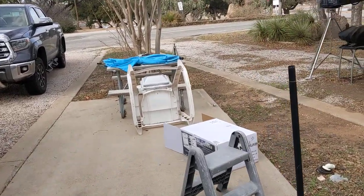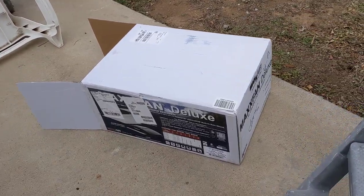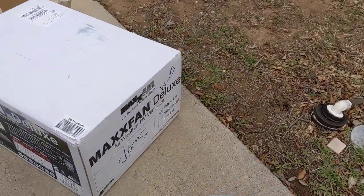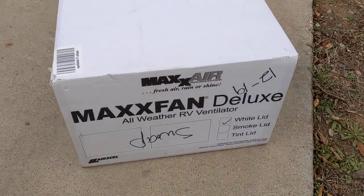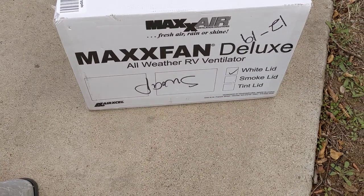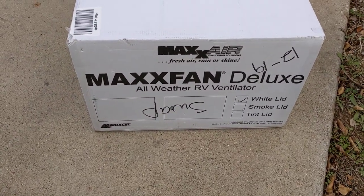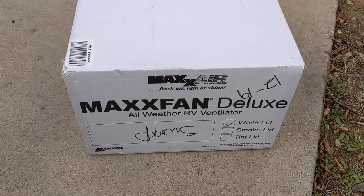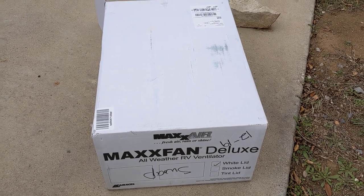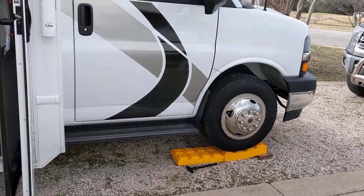I'll leave a link to it in the video description. Here's the one I got — this is called a Max Air vent fan. The good thing about it is you can run the vent fan if it's raining or misting rain. It's called a Max Fan Deluxe All Weather RV Ventilator. I'll leave a link to it — mine is white, but you can get smoke or a tint.